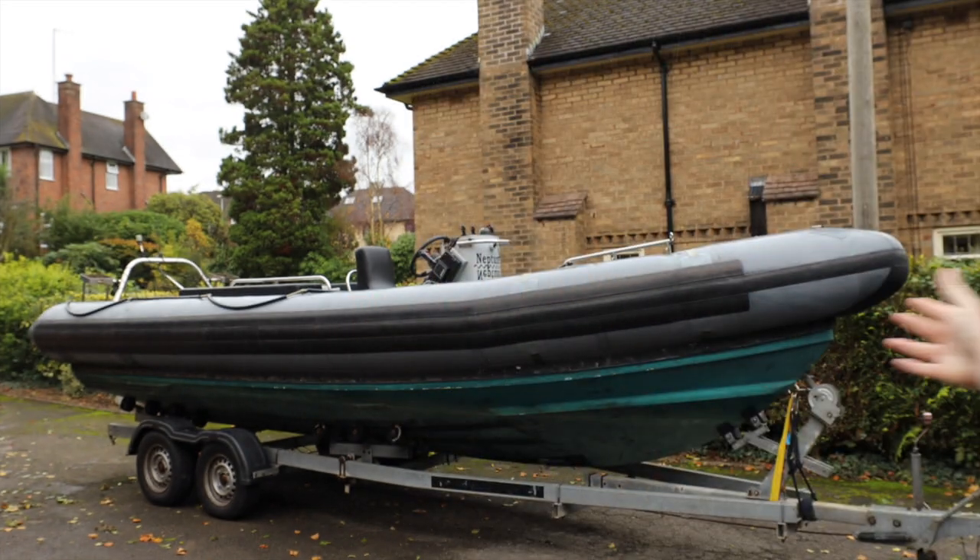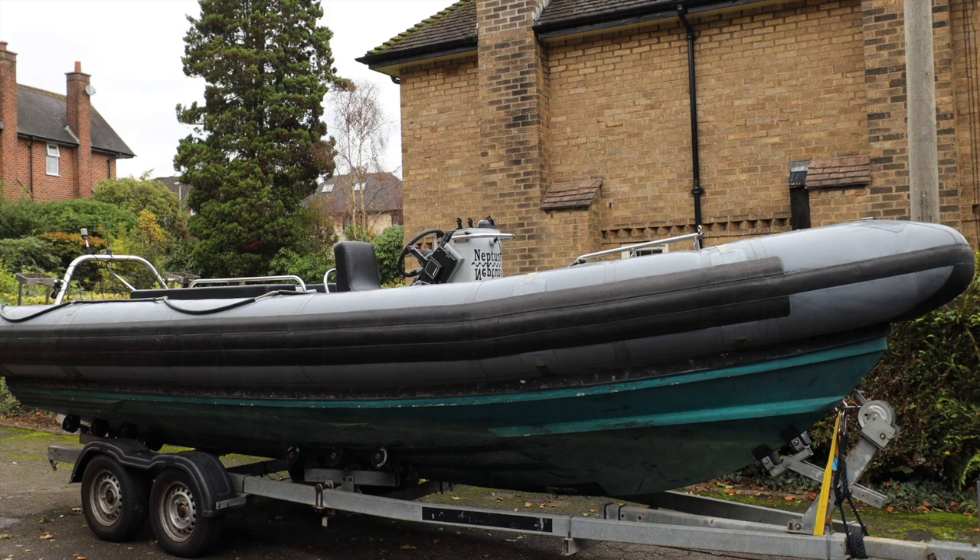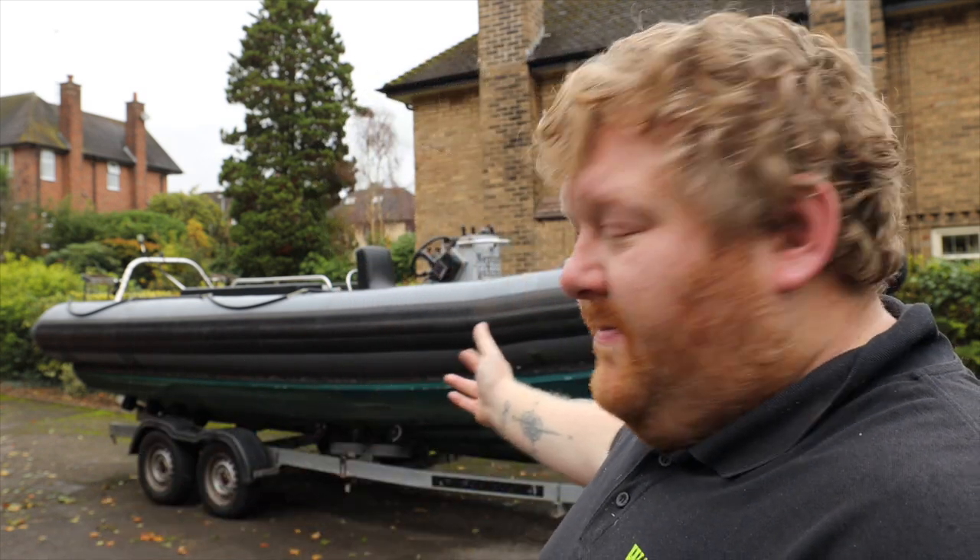Hello and welcome back to the channel, hope you're all doing well. Welcome to autumn, welcome to my garden, welcome to the new project. If you're a regular to this channel, thank you very much, but you may have already seen the Pacific 22 — well this is going to be the sister boat.